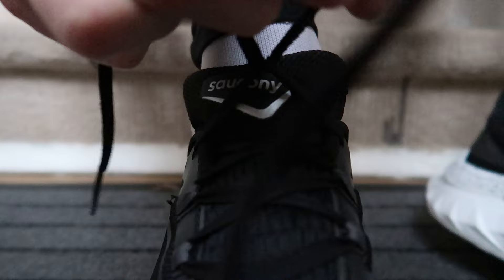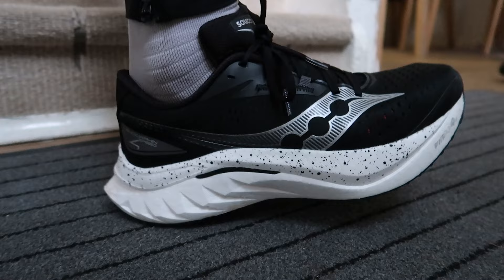The Speed 4 is a neutral daily trainer with a nylon plate — not carbon fiber. The nylon plate offers a little more flexibility throughout the shoe. Carbon fiber plates give you a lot of propulsion but are very rigid, so they're not ideal for training, whereas the nylon plate is more forgiving and better suited to daily miles.